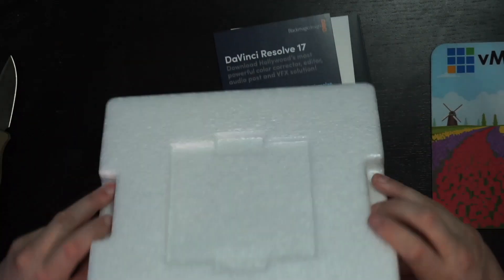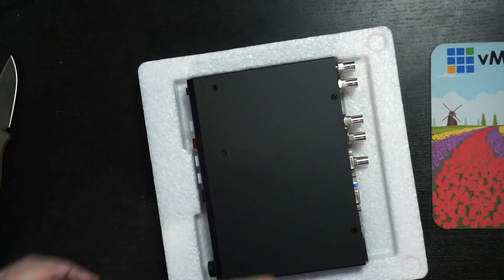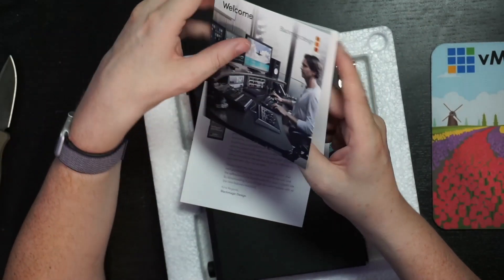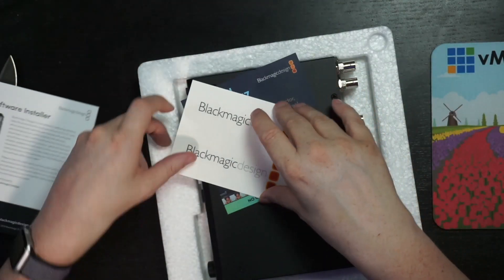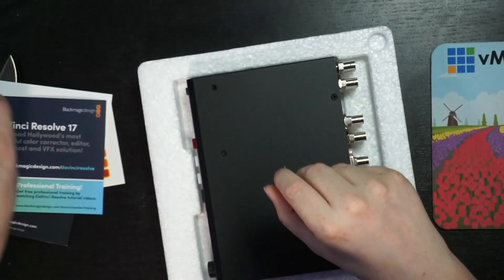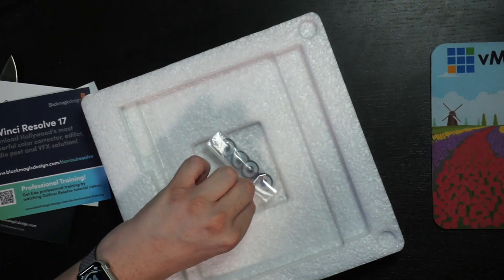Opening the top layer, we find a welcome guide, some installation and download instructions, software installer information, and two stickers — not one but two, unlike on the ATEM Mini — plus a DaVinci Resolve 17 free download. And here is the product itself. It also comes with some rubber feet, which is great.